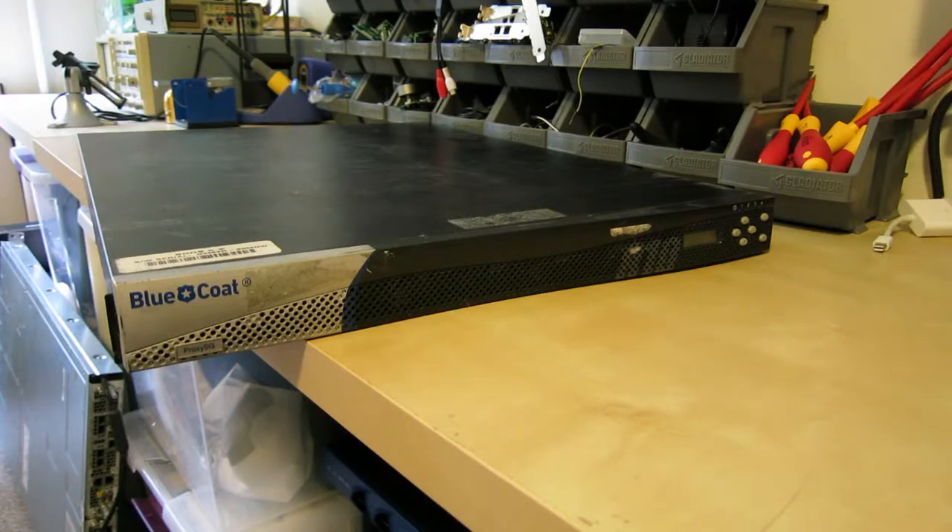I'm going to finally get around to doing a video on this gigantic Bluecoat ProxySG810. This is a gigantic network appliance used for doing all sorts of stuff like content filtering, proxy servers, web scanning — it's one of those gigantic all-in-one appliances.